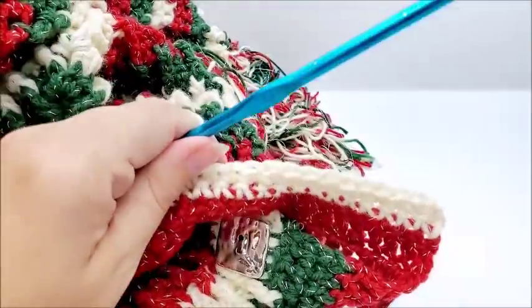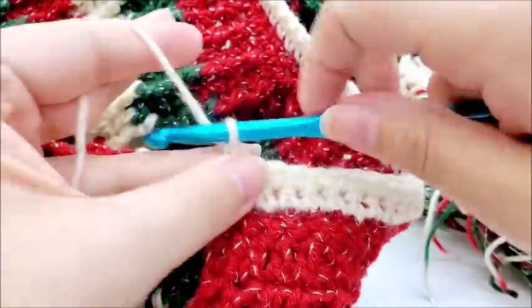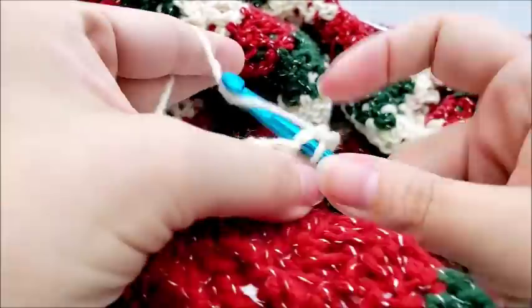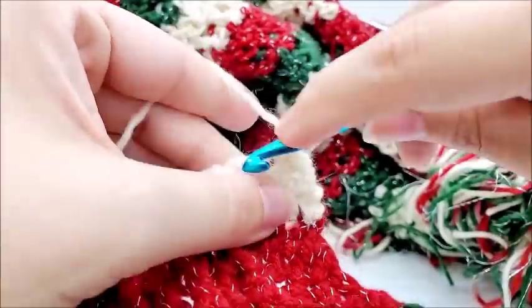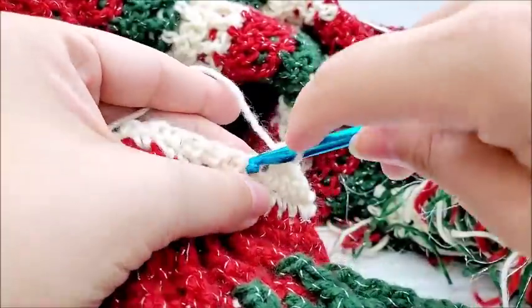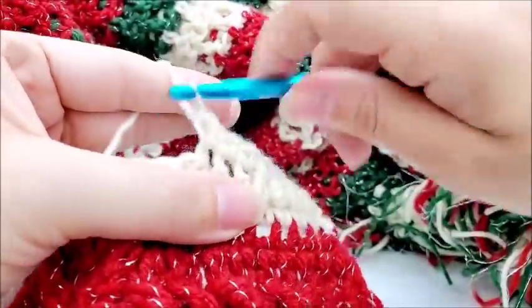I've made it to the other side — 89 stitches still. Chain one and turn, and repeat one more time. I'm doing a total of three rows of single crochet around the top. You can do more or less — it's completely up to you. After the last row you'll still have 89 stitches, then tie off and hide your tail.